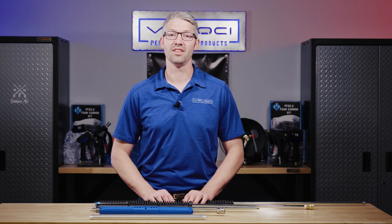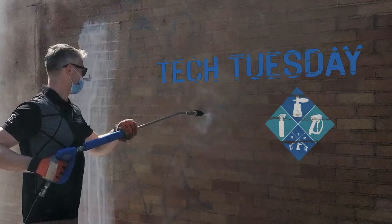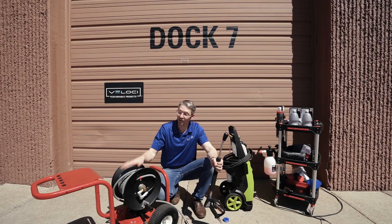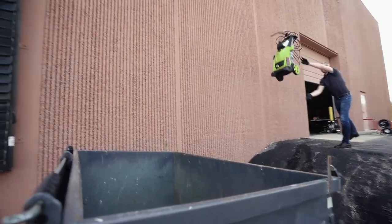On this Tech Tuesday, we're talking about lances — what they are and why you need them. When talking about lances, there are a couple of different words that people will use: there's a lance, a wand, or an extension. They're all the same thing.